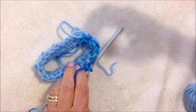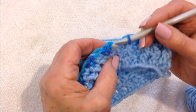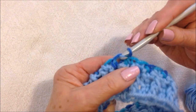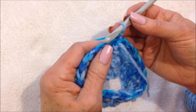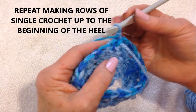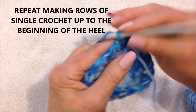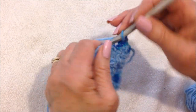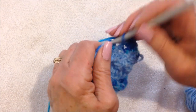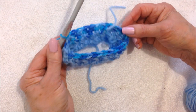I'm going to work all the way around, making one single crochet in each stitch all the way around. At the end of the row, slip stitch to join in the first single crochet. Chain one and turn. Now every row will be exactly the same until you get to the heel section — chain one and turn, single crochet in each stitch all the way around, slip stitch to join at the end of the row. I'm going to go ahead and work right up to the heel, then come back and show you how to work the rest of the sock.